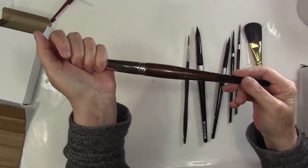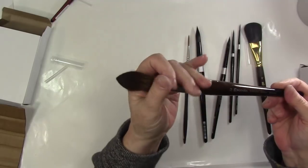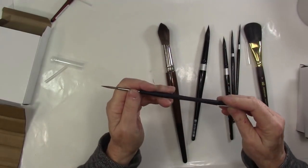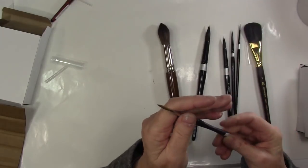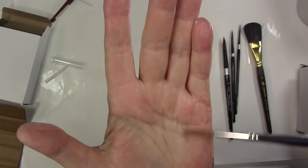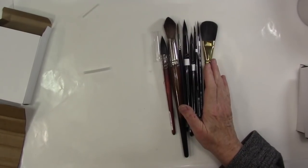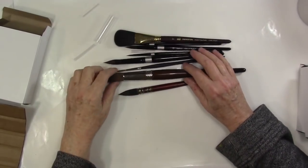My favorite parent brush is this Escoda Versatile, size 22, but it comes to a point — so it gives you a lot of flexibility. In addition to that, I got this size four watercolor sable rigger brush. If you look at that head you can see how long it is, and I'm looking forward to trying it for more linear elements in my painting.